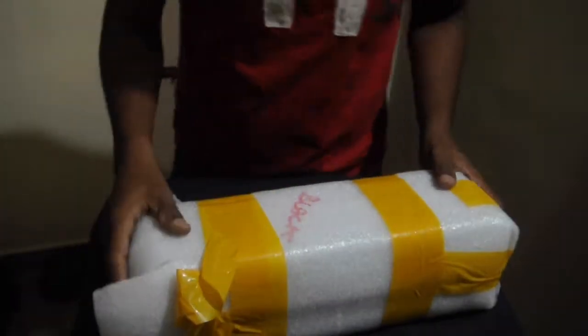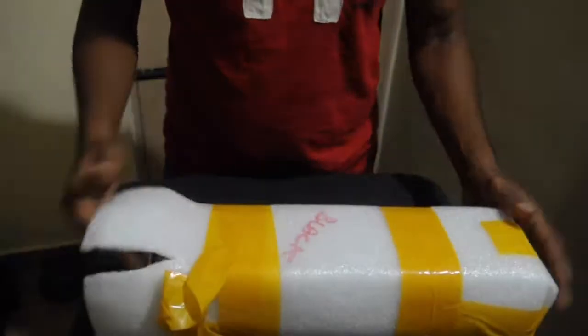Hi guys, welcome to my YouTube channel. I am going to do an unboxing video of a tripod which I got.